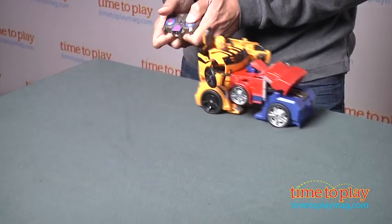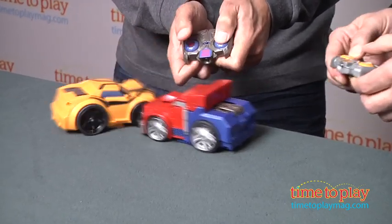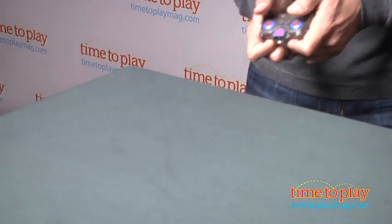Now these are for kids ages four and up from Hasbro Toys, and don't knock my block off! If you're looking for other action figures for your family, you'll find the best reviews at TimeToPlayMag.com.